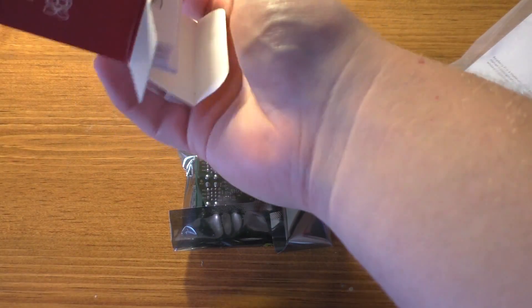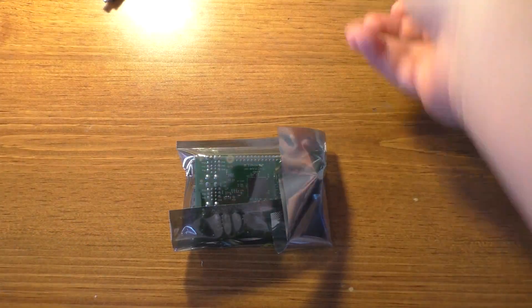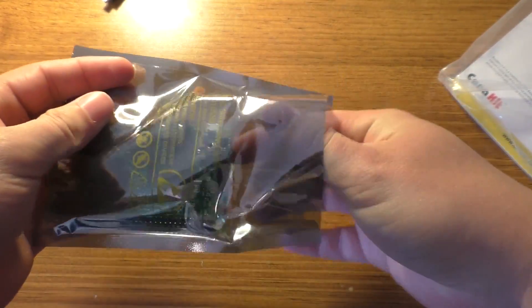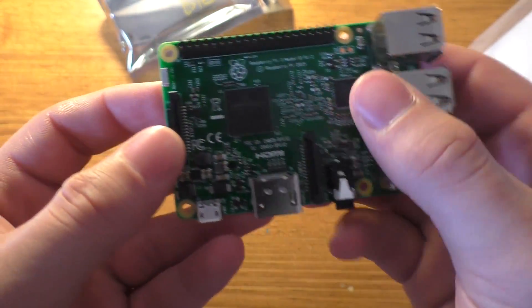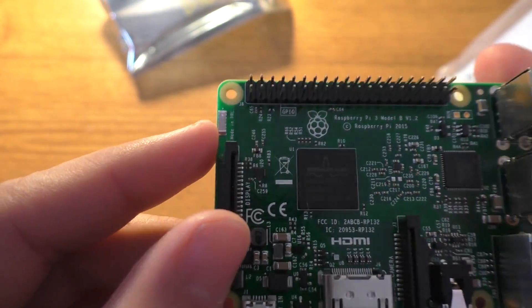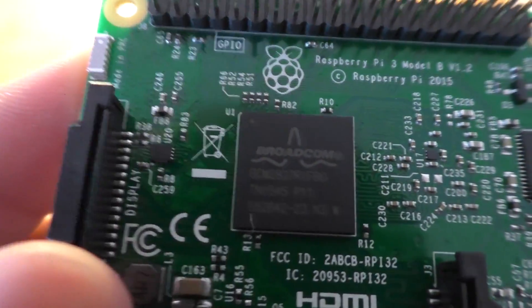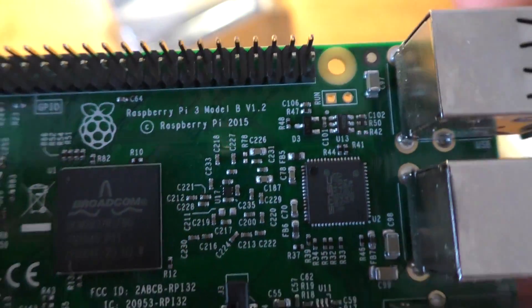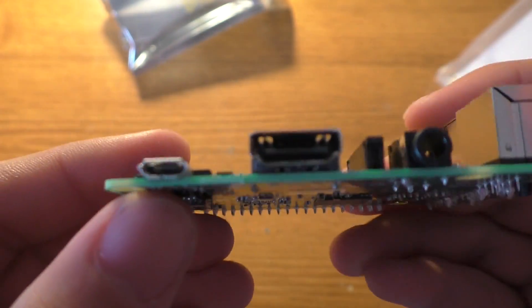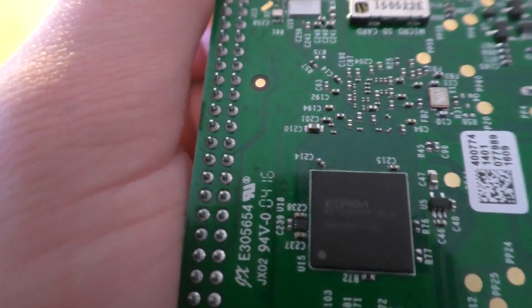So we've got the Pi itself with some instructions from Element 14. Here's the Pi — it looks about like the Model 2, really, except we've got that little antenna up there for the Wi-Fi and Bluetooth. There's a look at the actual processor itself, and that little chip controls the Ethernet and USB ports and all that stuff. And then there's 1 gigabyte of RAM — I think it's DDR2, if I remember correctly.